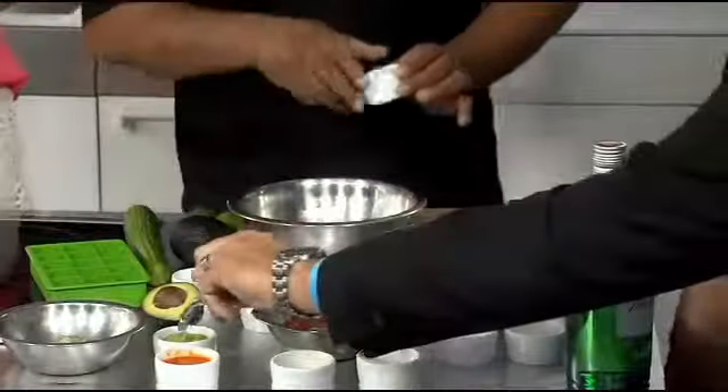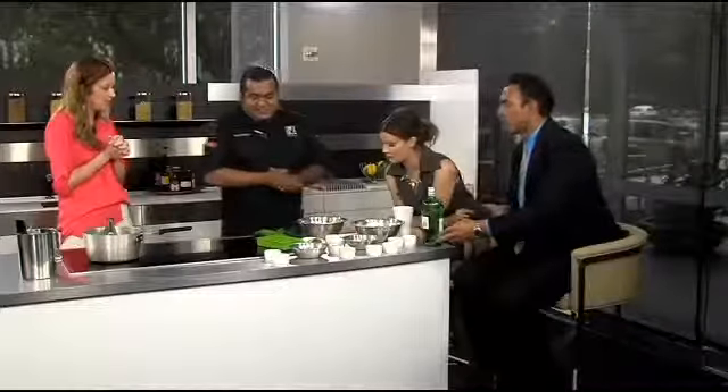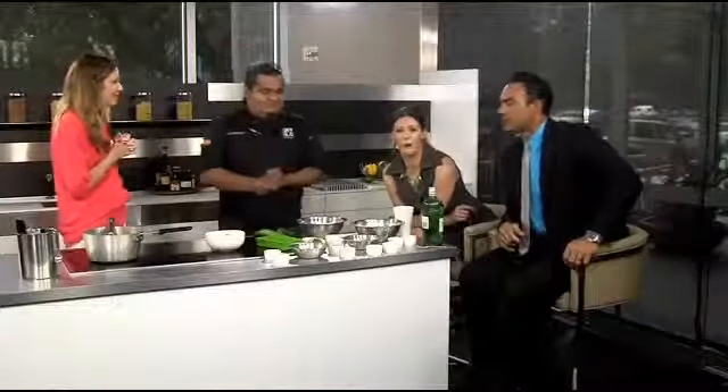It's delicious! Do we have a finished product we can taste? Yeah, you can have all these together. We don't have the final plated dish, but it's actually done. Beautiful — thank you so much for having us today. We're going to go to break and taste this when we come back.